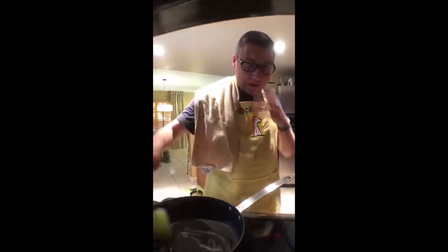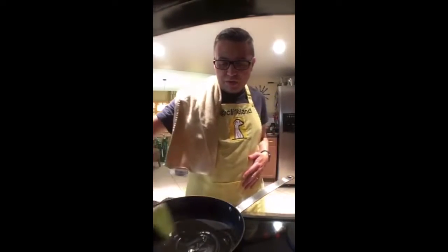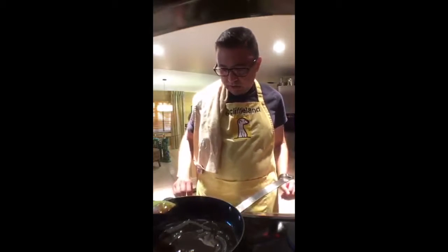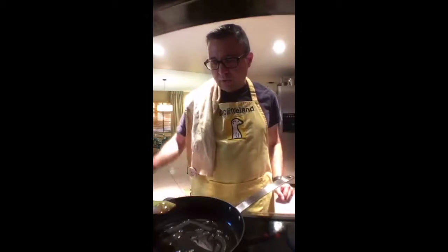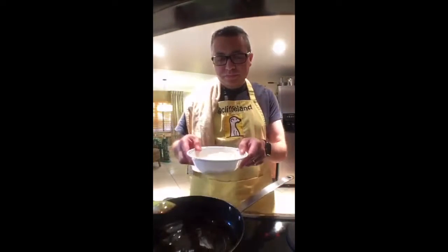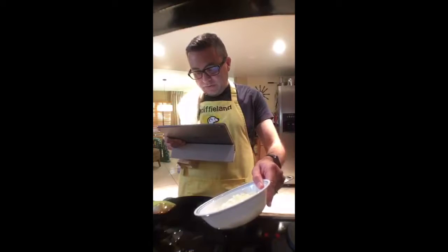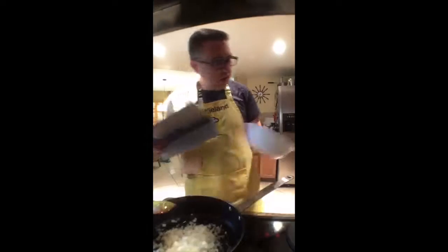Caramelizing onions takes forever — every recipe in the world will say 'three minutes, caramelized onions' — horse pucky. It takes much longer, maybe 10 to 15 to 20 minutes. I'm going to try to keep relatively low heat so they don't burn. Dinner might be much earlier if my husband gets home soon enough.